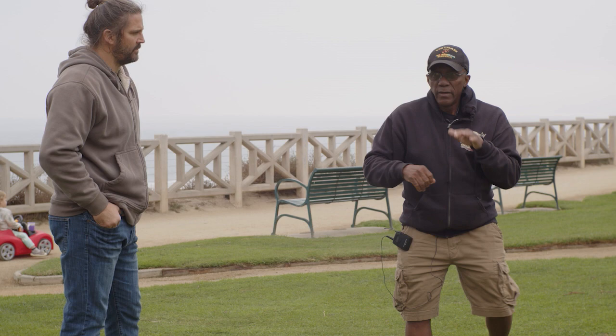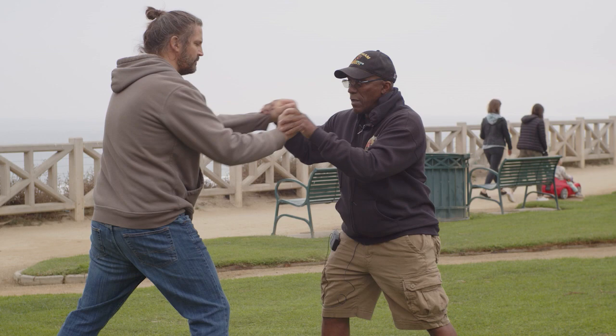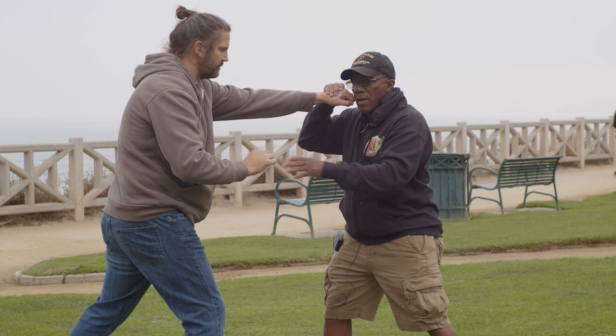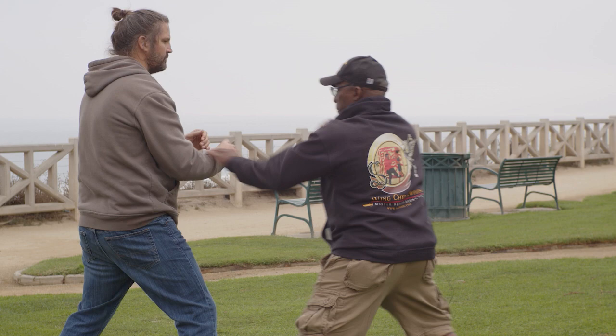Southpaws lead with the right. Right-handed, orthodox fighters sometimes have trouble with southpaws. If we're both right-handed, this is the traditional way of fighting, but I'm in line with that punch. If I change my perspective, I'm a little further away from that hand. So if you're in this stance, I want to fight parallel leg so I can move away from you. If you change your stance, I'm changing my stance.